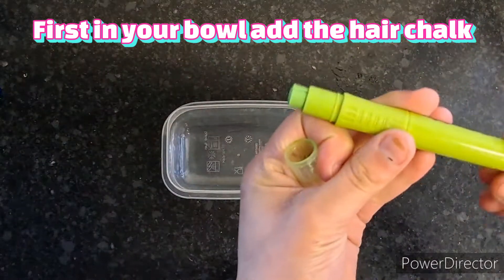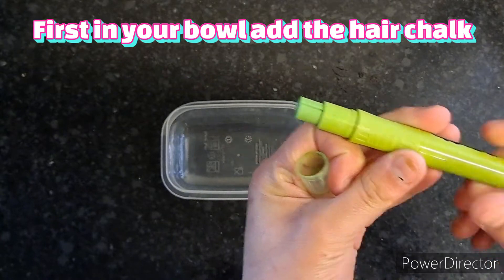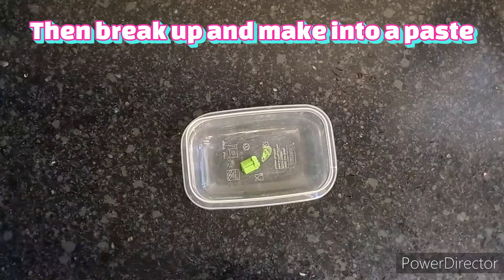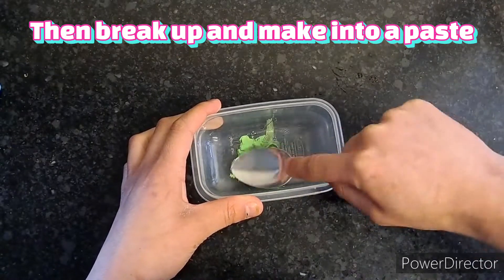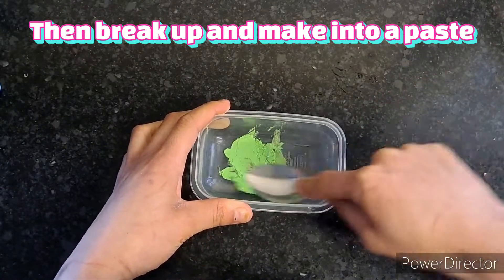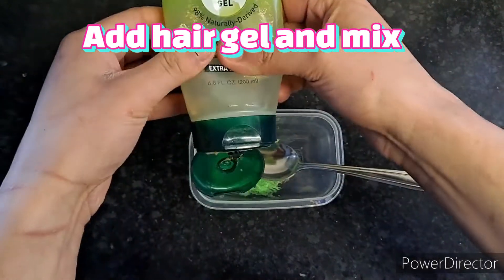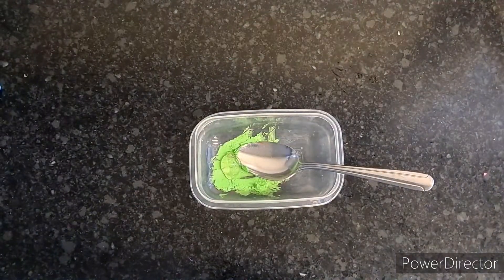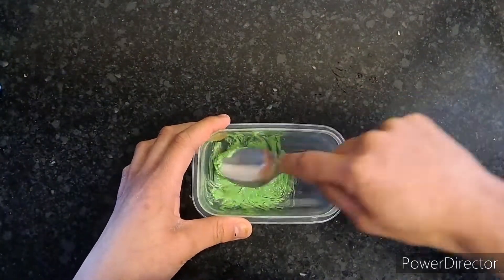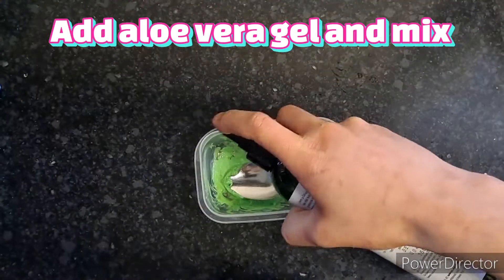First, in your bowl add the hair chalk, then break it up and mix it into a paste. Add your hair gel and mix, then add your aloe vera gel and mix that in.